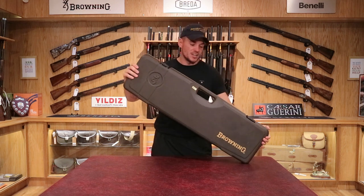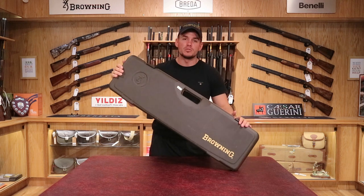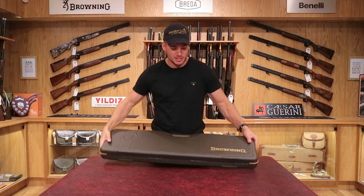Good news everyone, we have got a really good pre-owned gun to offer you. They're not available to buy new at the moment due to such high demand. It's a Browning Ultra XS, the Crown.